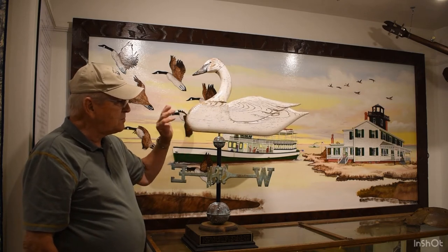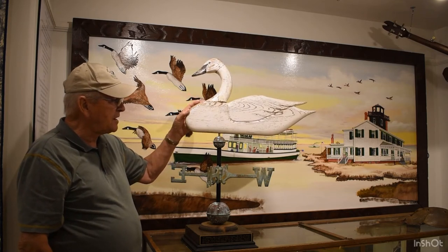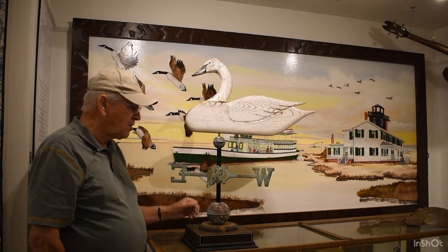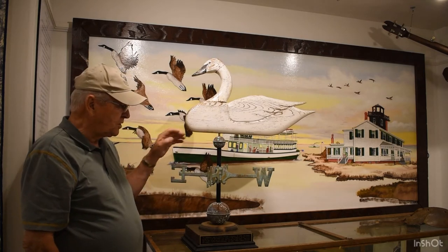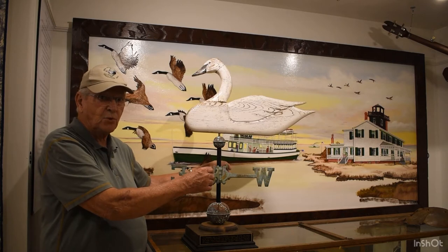Two thousand years ago they made weather vanes to tell where the wind was coming from and which way it was going, and they do the same thing today. Today these would be made out of brass, bronze, or even cast iron. The balls on here, as far as I know, are just decorative — you wouldn't use this really as a lightning arrester, so you wouldn't really need those.